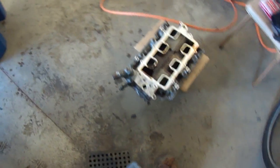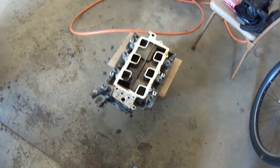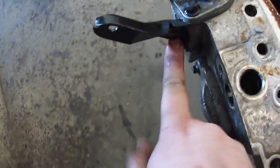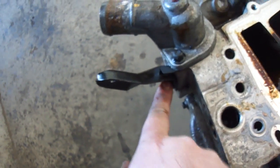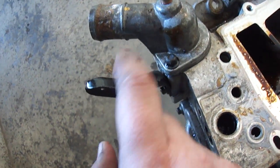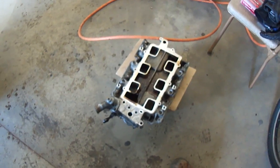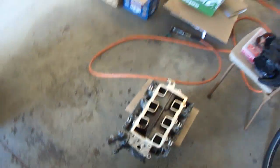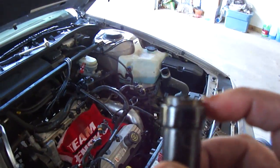Another thing: if you've done the L27 intake manifold upgrade, now is a good time to take this throttle body support bracket off, because that's not necessary anymore. The L67 cars and the L26 don't have this, so it's totally redundant — I couldn't get it out last time so now's the time to do it. You can see crap building up back here, and there's coolant just sort of pooling, and all sorts of stuff. It needed to be done.